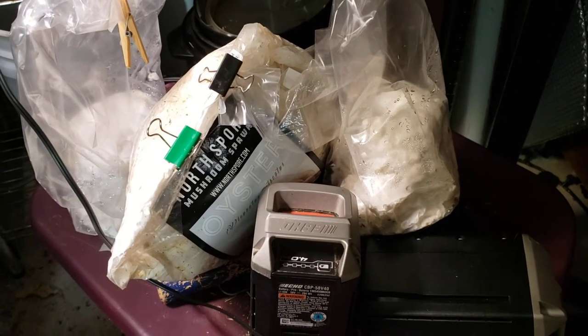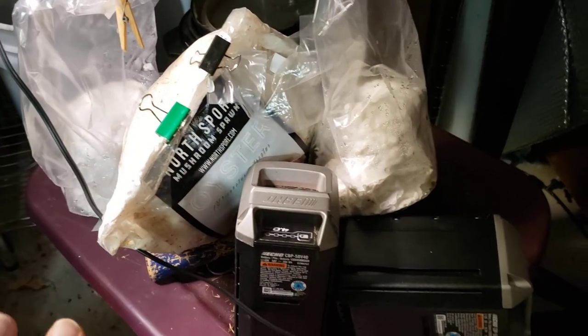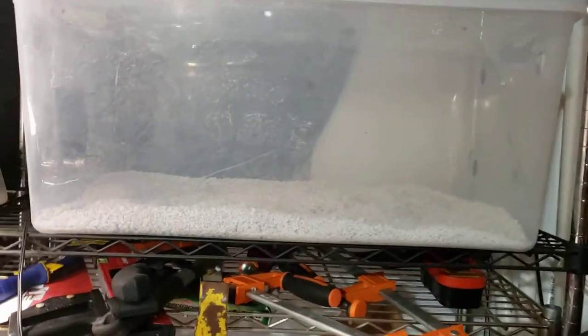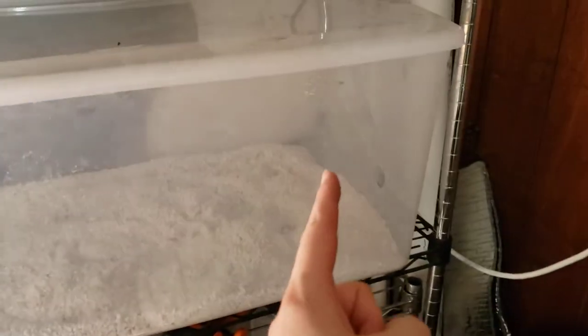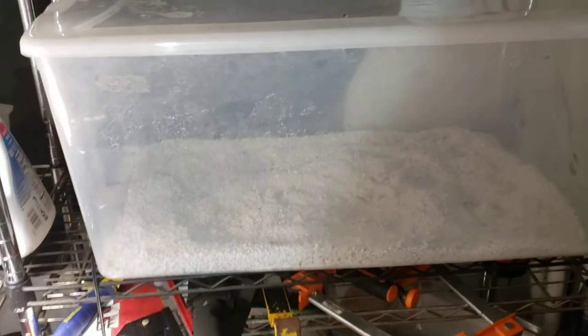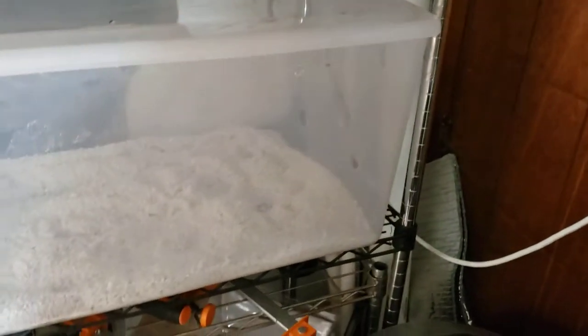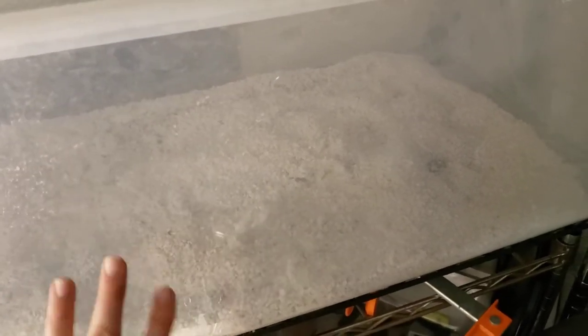So what I'm going to end up doing is opening up these bags a little bit, letting some fresh air get in. I'm probably going to tape off this and prop up the cover a tiny little bit once I get them into the fruiting chamber. This is just a good old plastic Sterilite container — the biggest one I could find. There are some exit air holes cut from the side. It was originally a more passive fruiting chamber, but I made it more active by adding a CPU fan so fresh air is constantly being sucked in and pushed out very gently. This is perlite soaked in reverse osmosis water, just to keep it nice and clean.